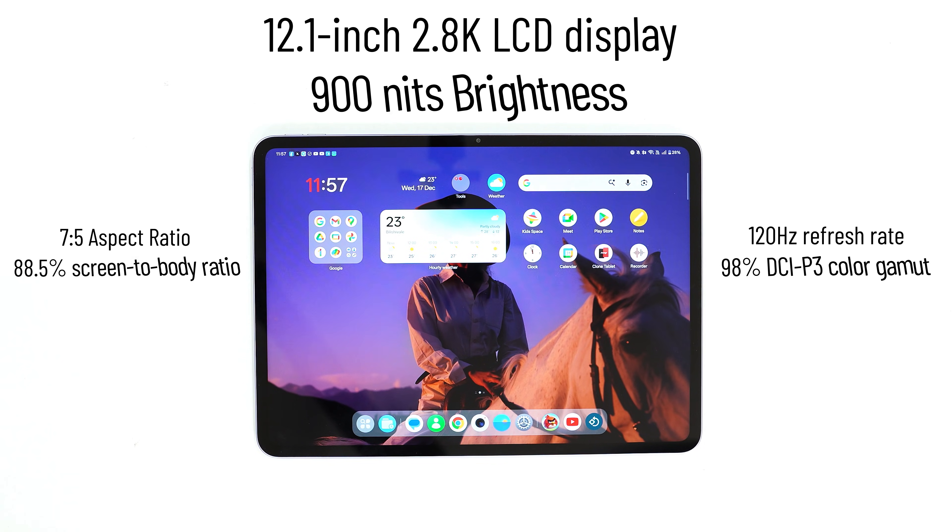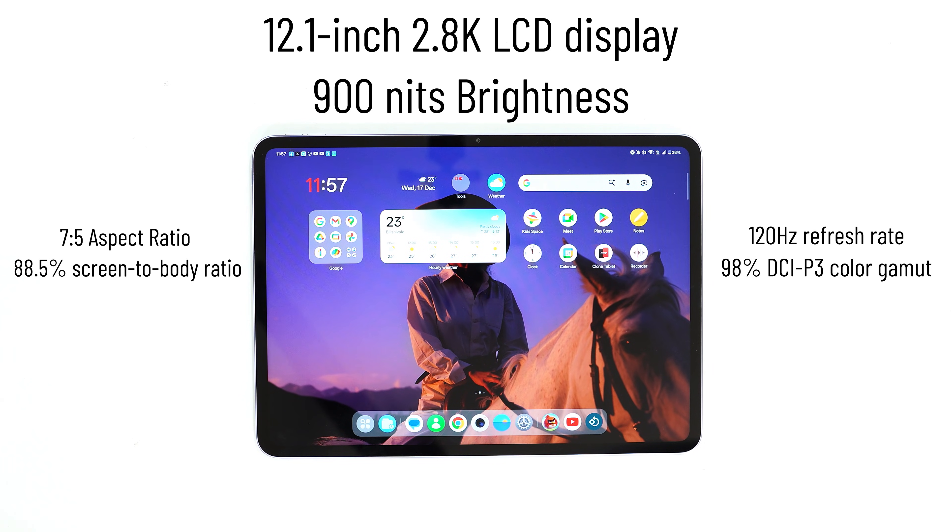This is the first time OnePlus has introduced a 5G variant of the OnePlus Pad Go 2, but that's only available in Shadow Black. The Lavender Drift color is limited to the Wi-Fi model only.